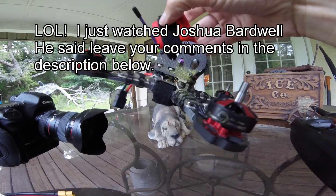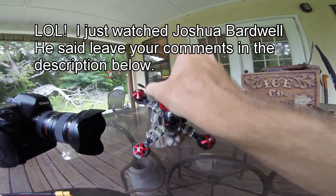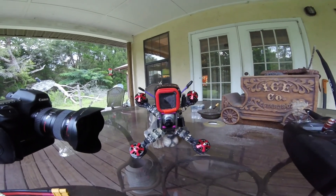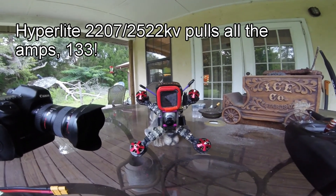I'll put them on the Hype Mad Hatter because it's got the current sensor. I want to see how many amps they pull. I'm hoping they're not as bad as the Hyper Lights and feel as good as the Emacs, maybe with a little more thrust. We'll see.